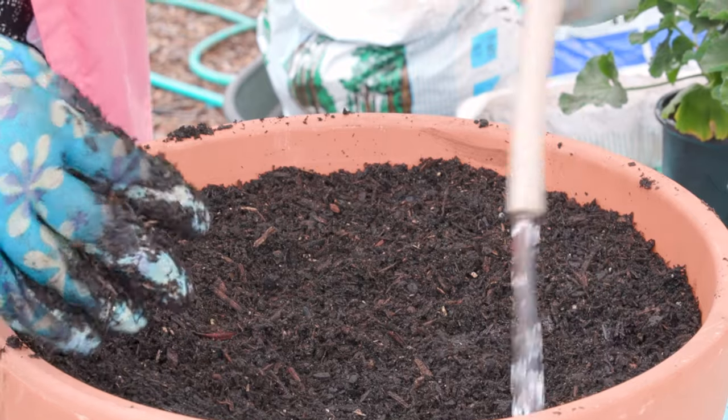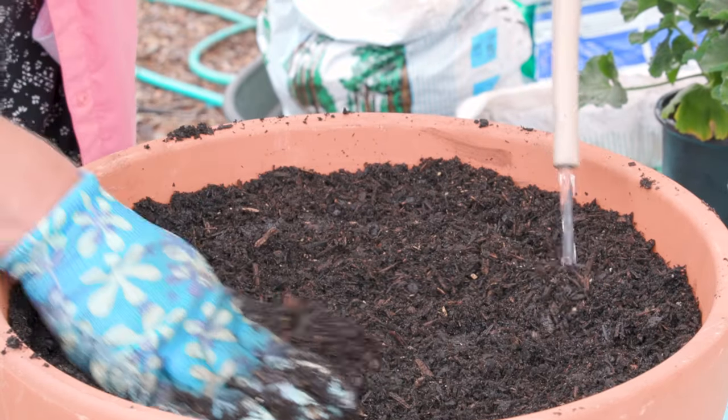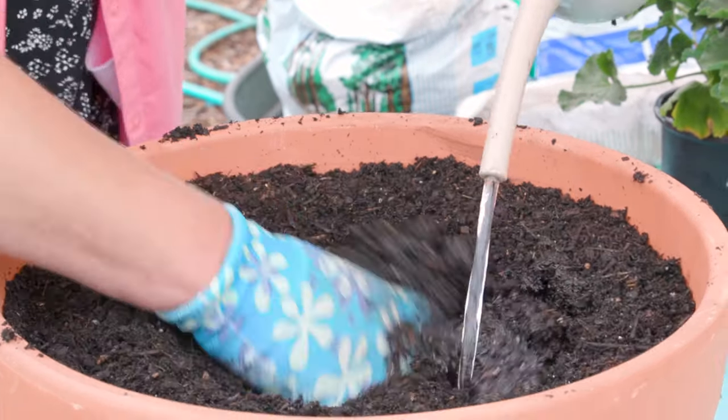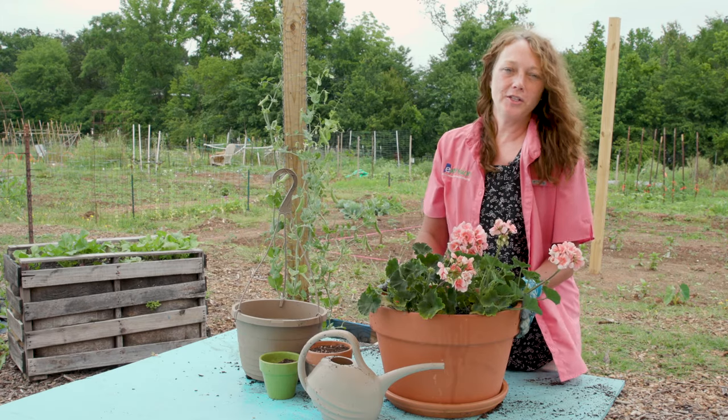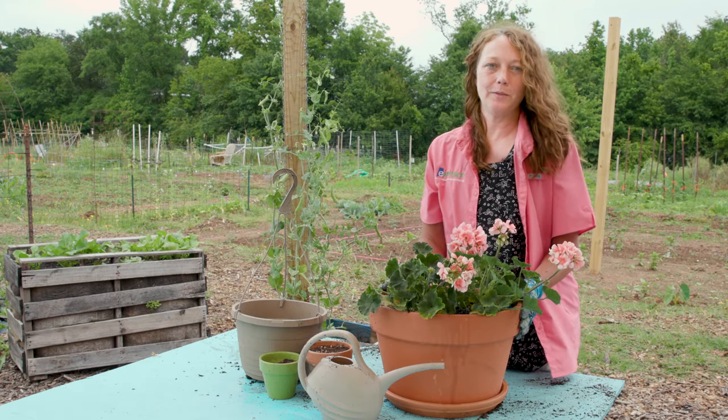Be sure to thoroughly wet the potting mix before you plant, and fertilize accordingly if your potting mix does not have a fertilizer incorporated. Container gardens can be really successful with the right supplies.